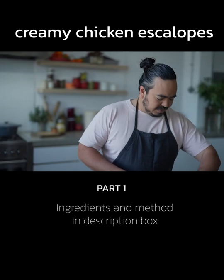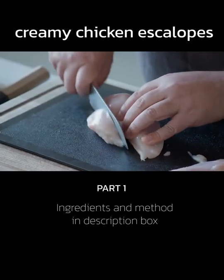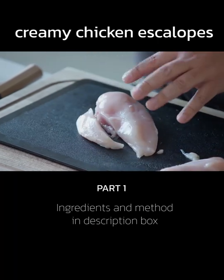Now for the wok fried chicken, I just want to cut this into sort of a two centimetre cube. The thing with chicken breast is, I think you should never cut it too small.